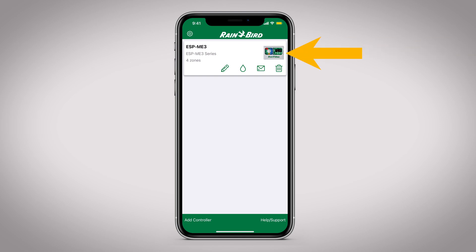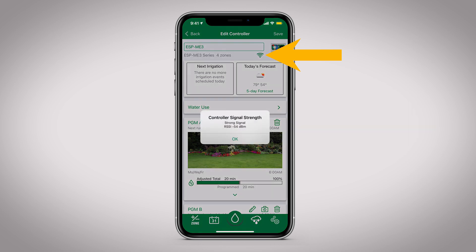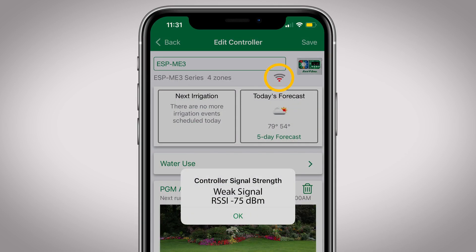Open the Rainbird app and click on the picture of the controller. After it connects, click on the signal strength tab or icon, depending on the controller type. If the signal strength is less than or equal to two bars or says weak signal, this could be causing an unstable connection.